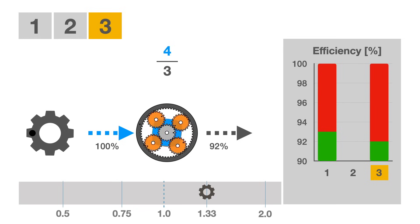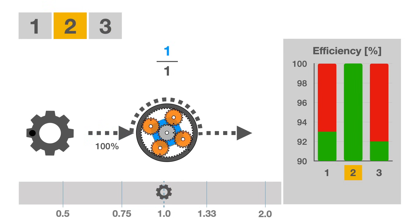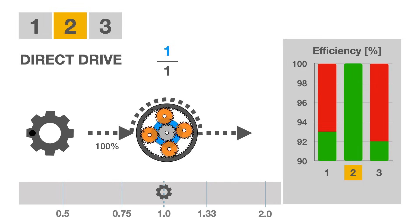In second gear, the planetary gears are bypassed altogether, connecting the bicycle sprocket directly to the wheel — called direct drive. The power transfer loss is less than 5%, mainly due to bearings and chain. It's the reason why you should be using your second gear hub as much as possible while riding, as it's by far your most efficient gear.